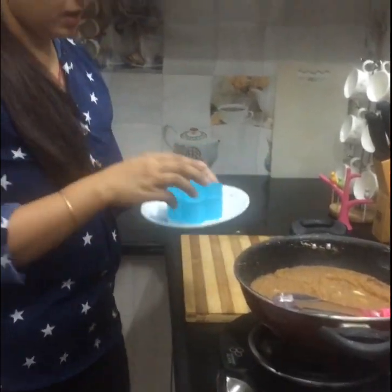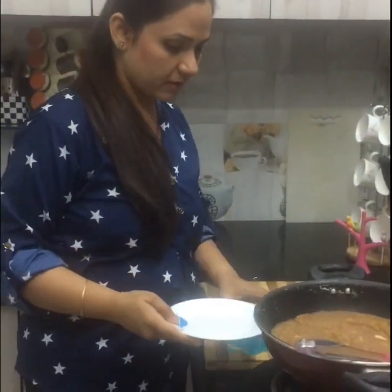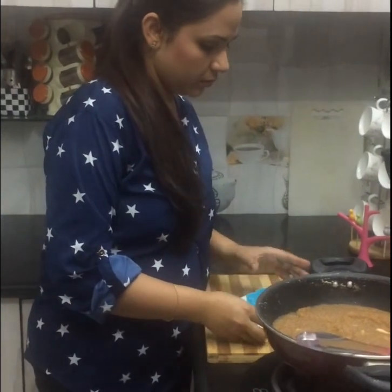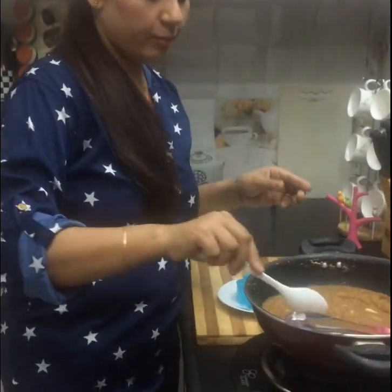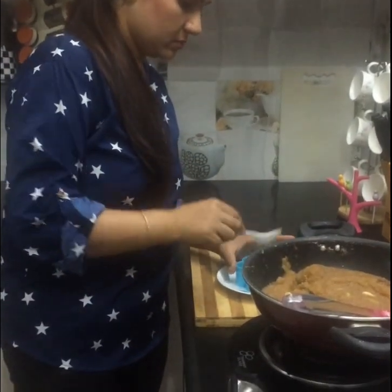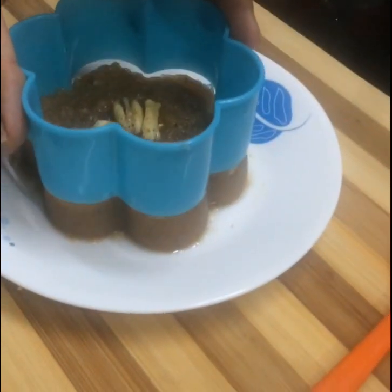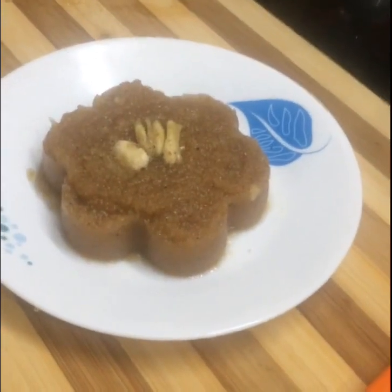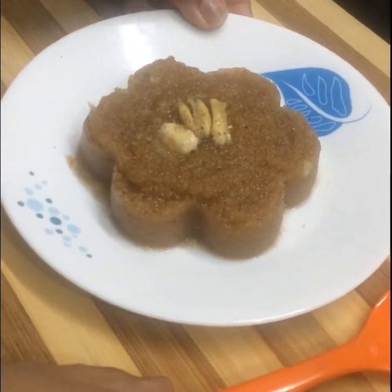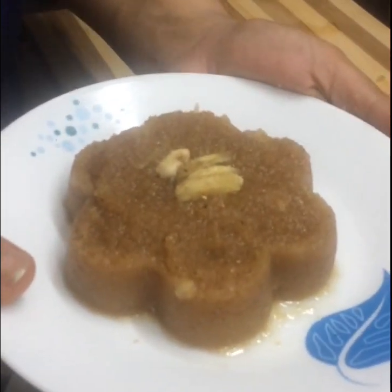Now to do the plating, I have a floral cookie cutter with me and I am going to place this on the platter. I will place it in the center and put my halwa in the cookie cutter. After 5 minutes, I am going to remove this mold slowly. And my halwa cake is ready to serve. Thanks for watching my video. Do subscribe, like and share my video. Thank you.